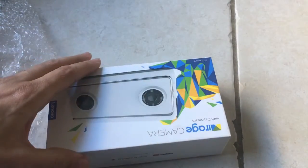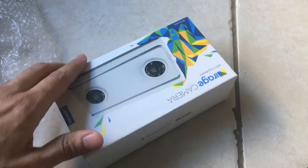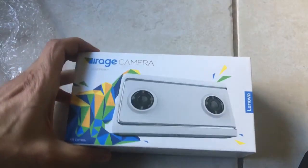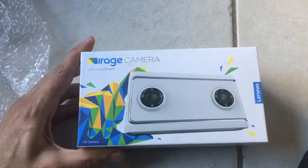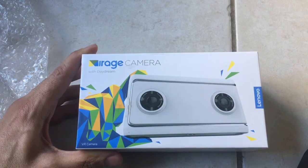All right, let's take a quick look at what we got here. It is the Mirage camera with Daydream from Lenovo. Pretty cool.